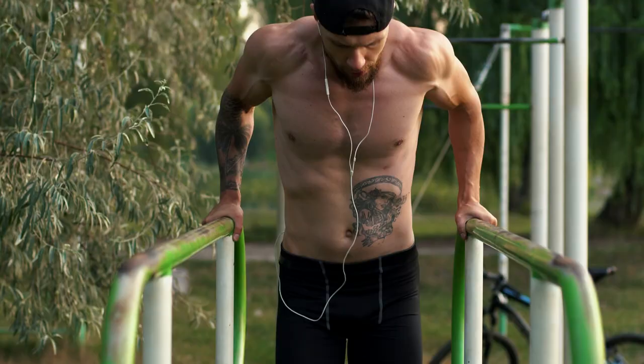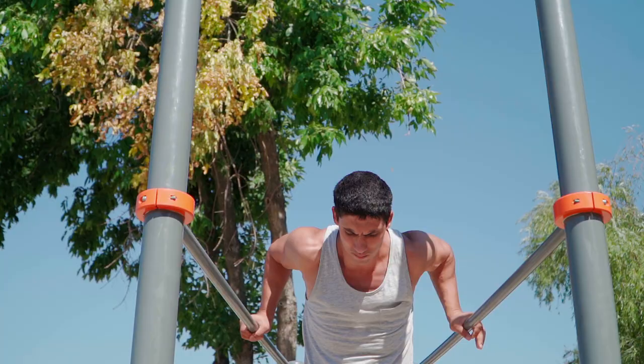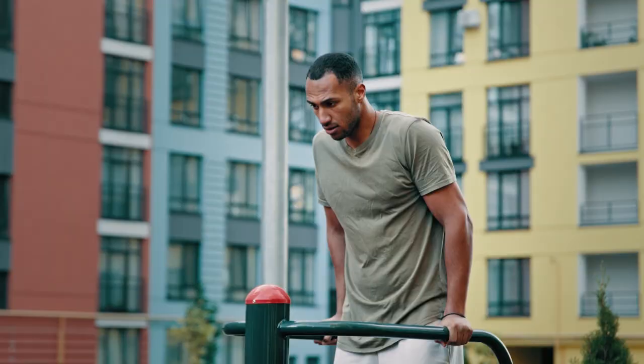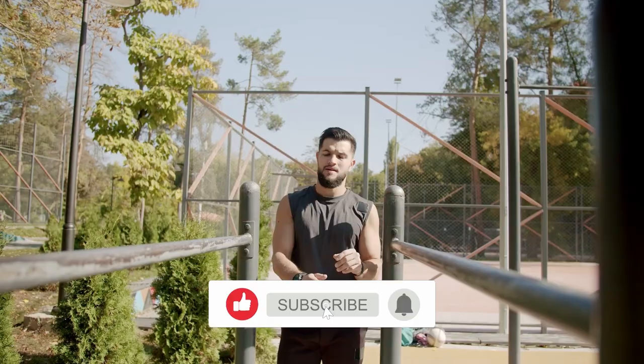Push-ups on the Parallel Bars is an excellent exercise for your triceps, pectoral muscles and for strengthening your shoulder girdle. Along with horizontal bars, this equipment is one of the most affordable. You can find them in every gym, on outdoor playgrounds, and some people even use them at home. In this video we'll talk about what changes will happen to your body if you start doing push-ups on the Parallel Bars.